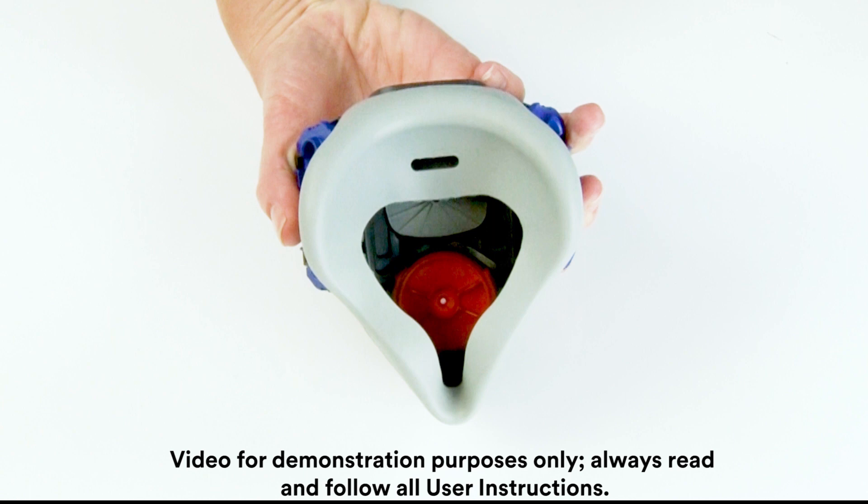Visually inspect the fit test adapter for signs of misalignment or incomplete placement. If there is any indication of incomplete placement, remove the fit test adapter and repeat the installation procedure.